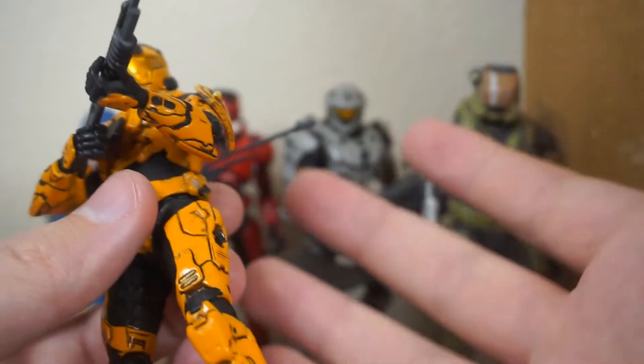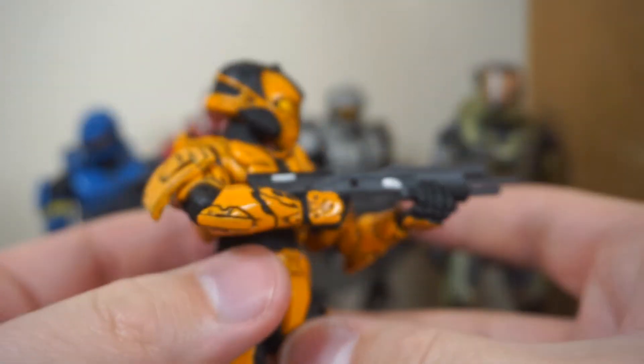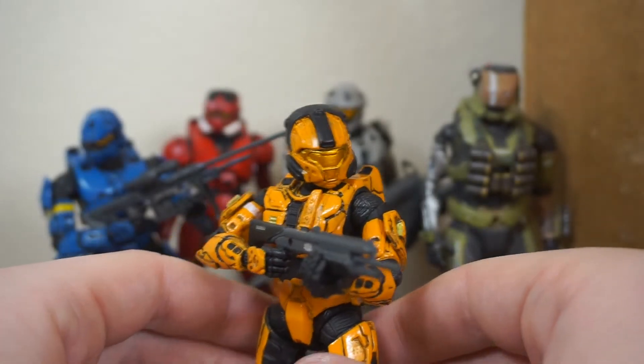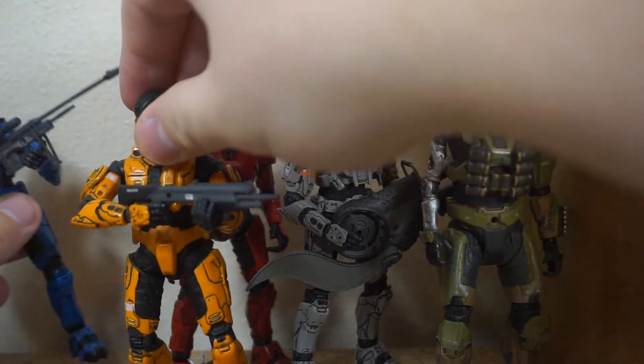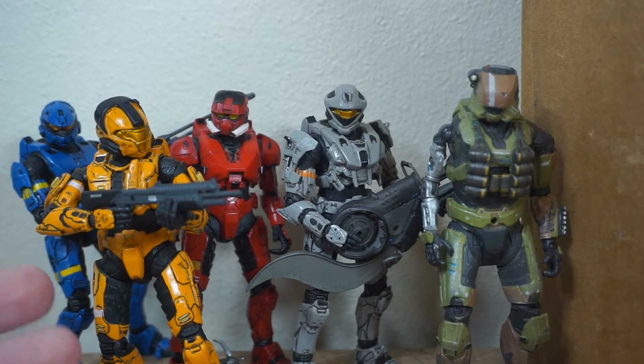Not every single one of these was perfect — I've even had a couple with misprints and bad paint apps over my collecting years. But that comes down to any toy line. I would say for the most part McFarlane was pretty good about quality control. The plastic was very, very brittle, but overall they were great, they were pretty amazing. We're going to move this guy to front row because that is my favorite figure out of this haul.